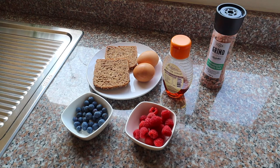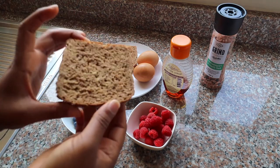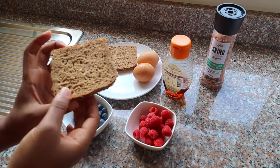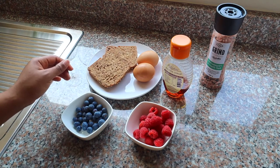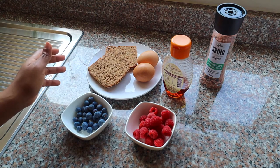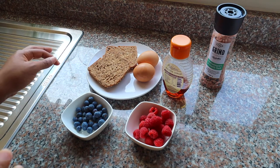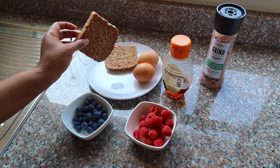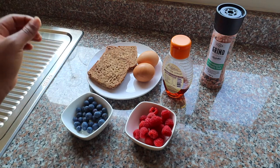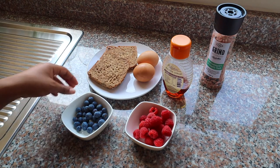I'll start with the bread I'm using — a very high-fiber bread. For two slices you get about 10 grams of fiber. Our daily recommended fiber intake is somewhere around 25 grams — not sure about the exact figure but it's in the 20s. So already, just by eating these two slices, I've had about half my required fiber intake for the day.